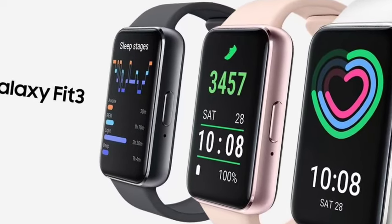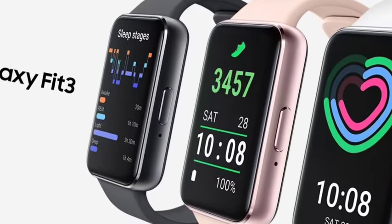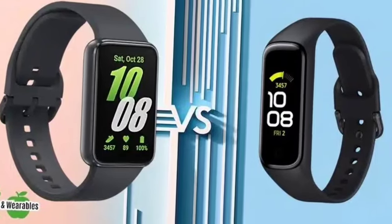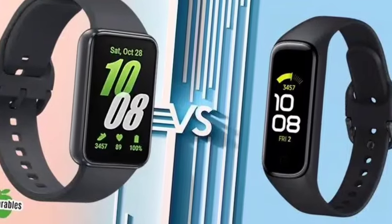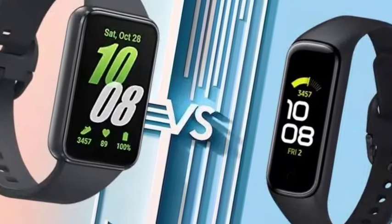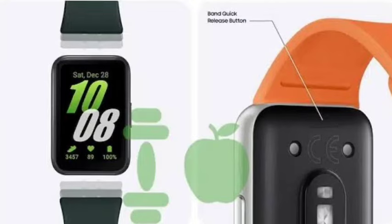First, talking about the display — it comes with a 1.61-inch display, which is the biggest display. You are also going to get an AMOLED display. The body is fully made up of an aluminium frame and a plastic back.